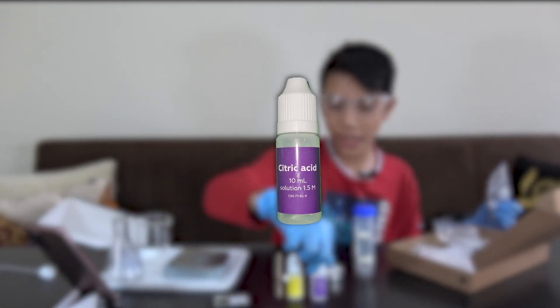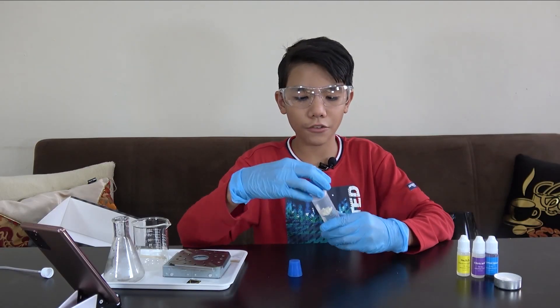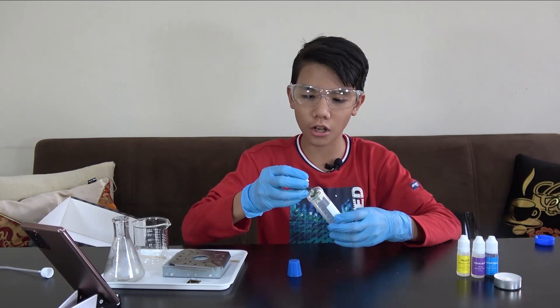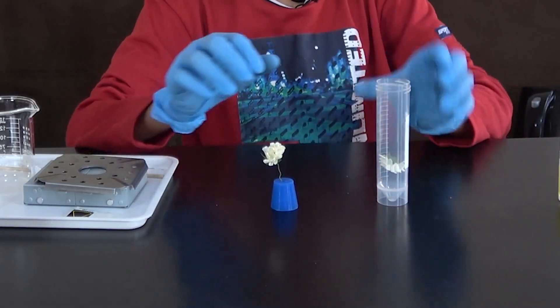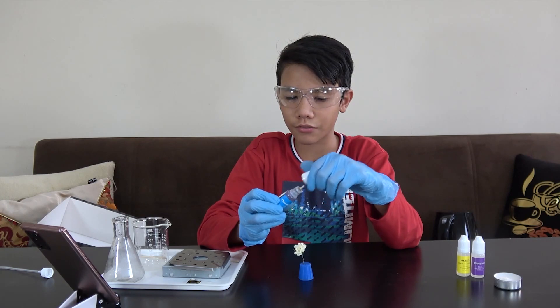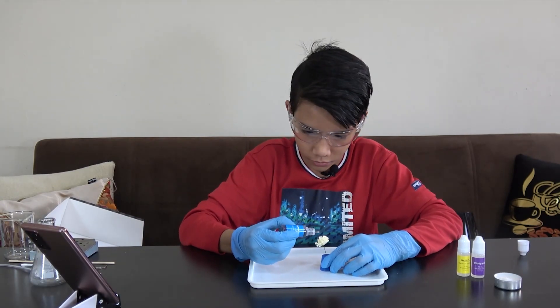We'll also need a thermochromic sticker, a wooden splint, gloves (which I'm already wearing), a tea light candle, and the chemicals included: disodium disulfite, citric acid, and last but not least, thymol blue. My first step is to get a flower and put it in the rubber stopper with one hole, just like this. I'll add a few drops of thymol blue onto the flower petals, doing this over the tray so I don't spill. Bismillah.